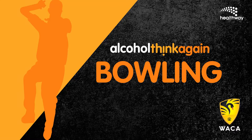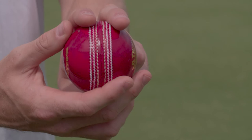Alcohol Think Again Quick Tips, brought to you by Healthway. A combination of natural ability, good technique and practice is the recipe for good bowling. Here are some tips to help improve your technique and speed.